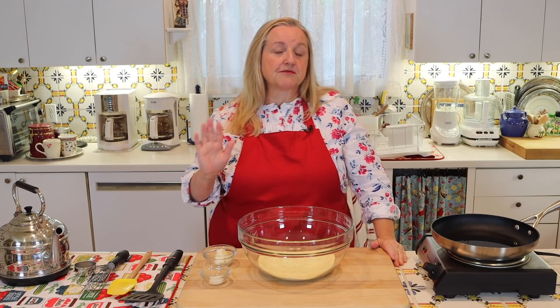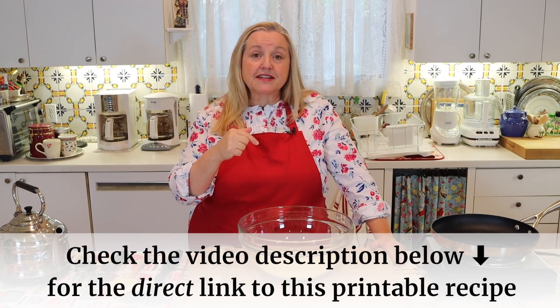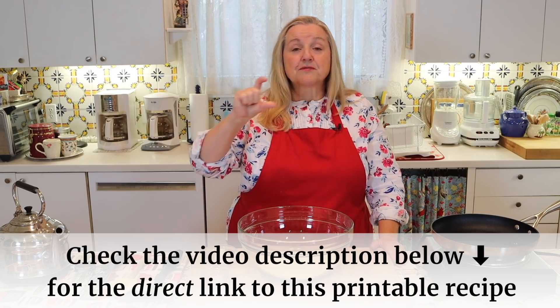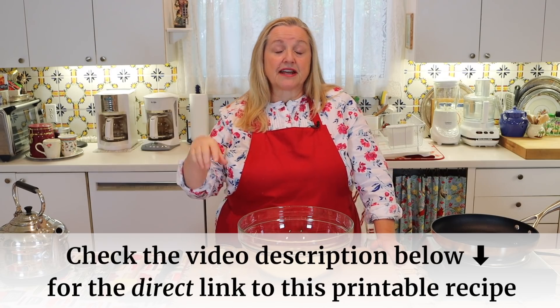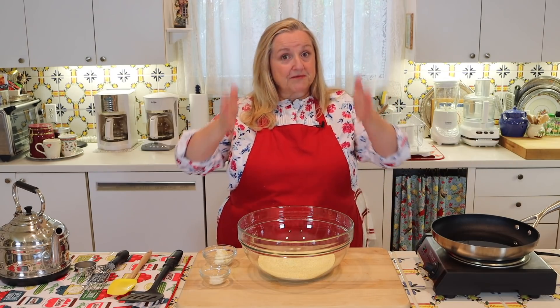You don't need to write any of this down. If you open the description underneath this video, you'll see the word "recipe" with a link next to it. If you click on that, it'll take you over to my website, marysnest.com — same name as my YouTube channel — and there you'll be able to read the recipe online or print it out.